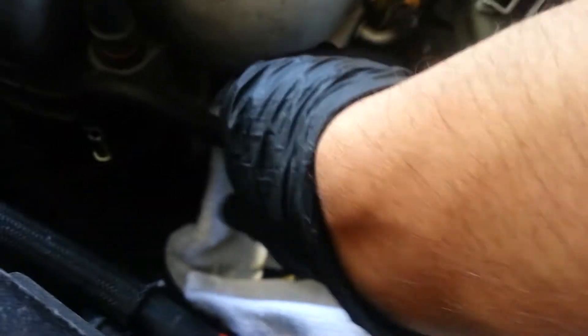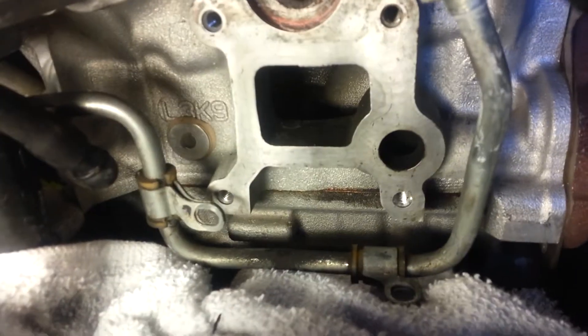Removed the whole intake all the way to the turbo, battery box, and took out the throttle body. Water outlet gasket.